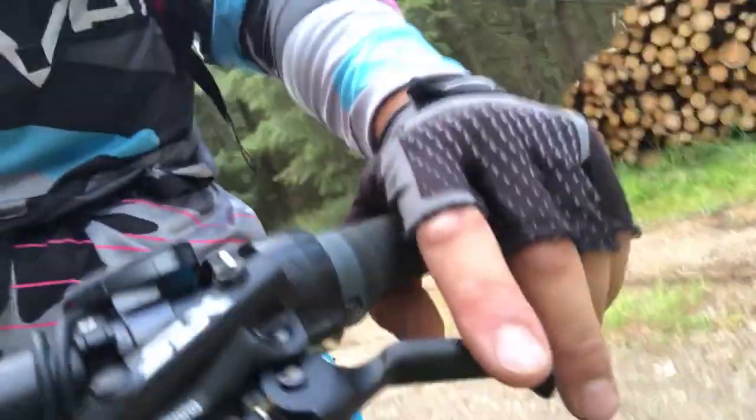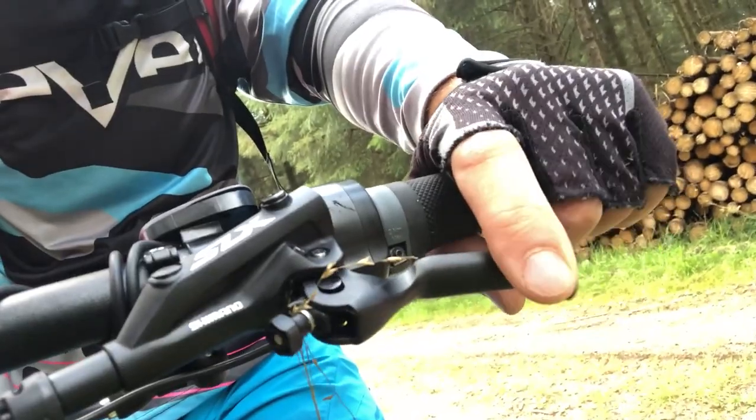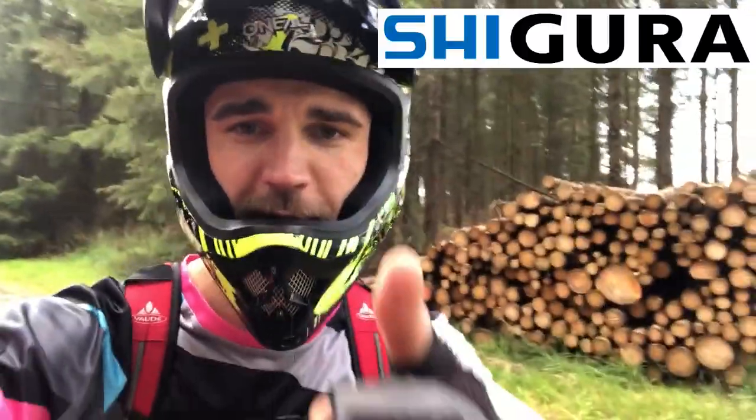My first thoughts are very positive. I really like the way the handles operate — you can feel exactly where the locking point is and it's not spongy at all. I can finally modulate the brake and choose whether to lock it or just feather it. It feels so much better compared to the Magura MT5 handles, and of course I'm keeping the Magura cylinder — so it's Shigura all the way.